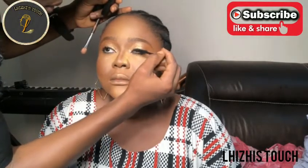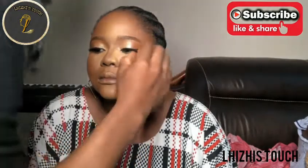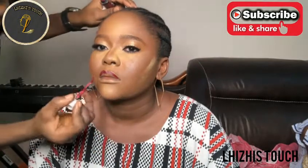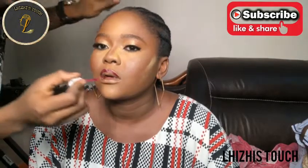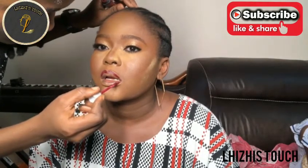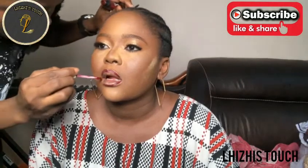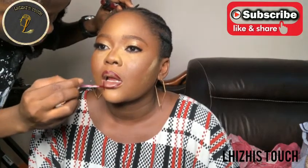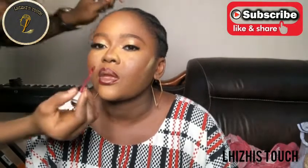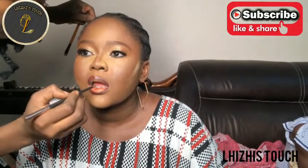Apply lashes - we all know that lashes change the game of makeup, making everything look bomb and beautiful. I applied lashes and it changed everything. I went in with a purple shade of lippy from Classic, blended it properly, then went in with a dark brown shade on her lips. I applied the purple shade first, then the dark brown from Classic on top of the purple.